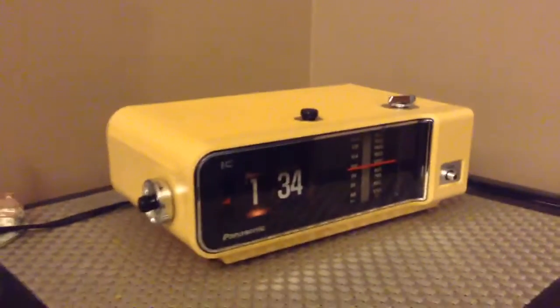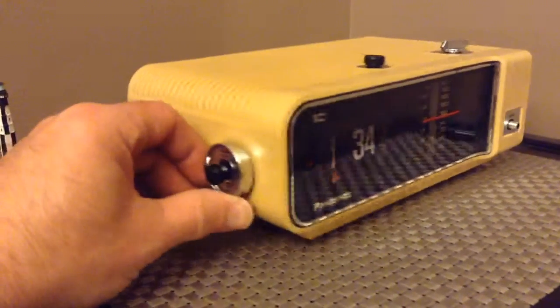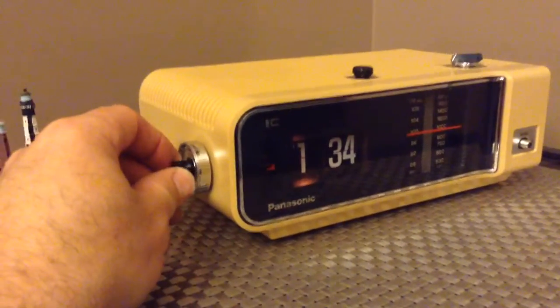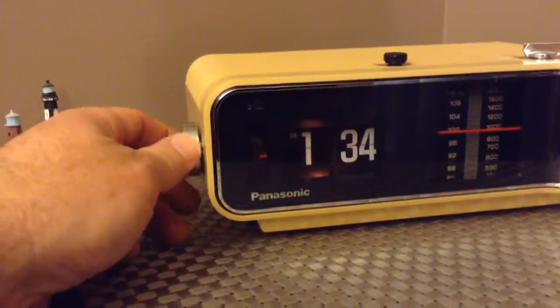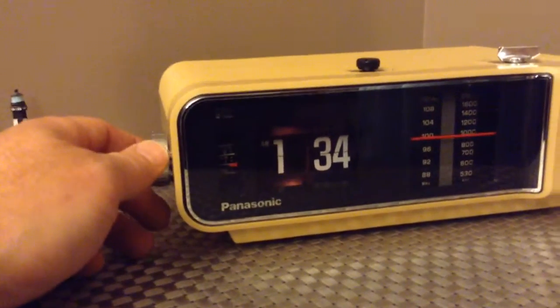I've just finished a restoration on this clock. There were a couple of things wrong: the light was out, and it looked like someone had put a pair of pliers on it to try to turn it — not recommended, by the way. That ended up breaking a sprocket inside, so I had to get a sprocket off another clock. But it's working great now, and the alarm does work.